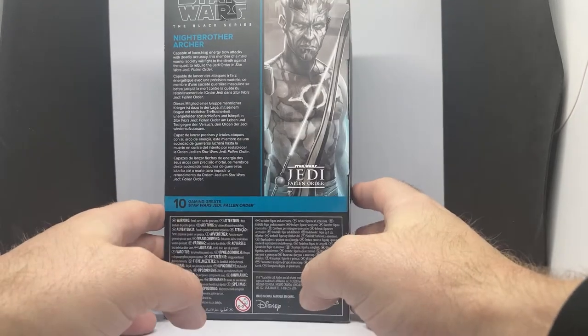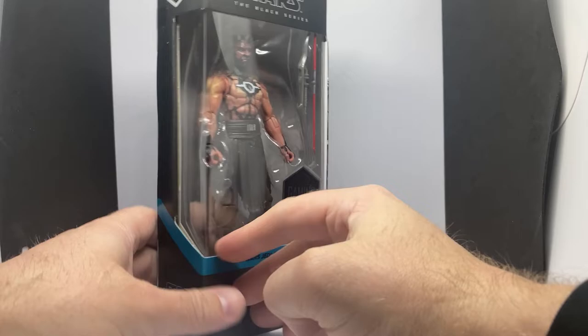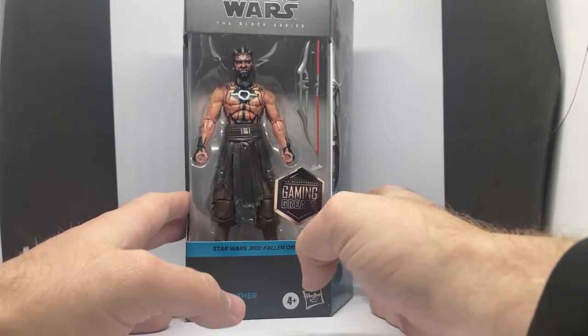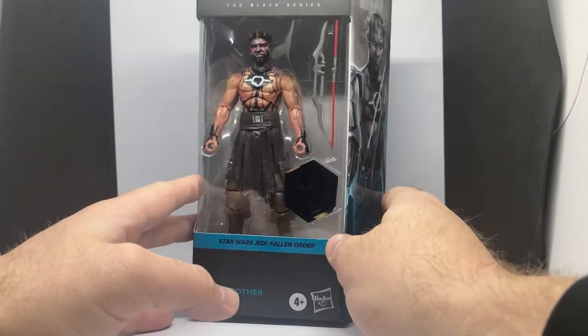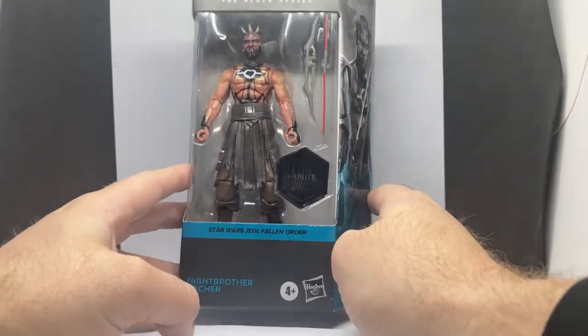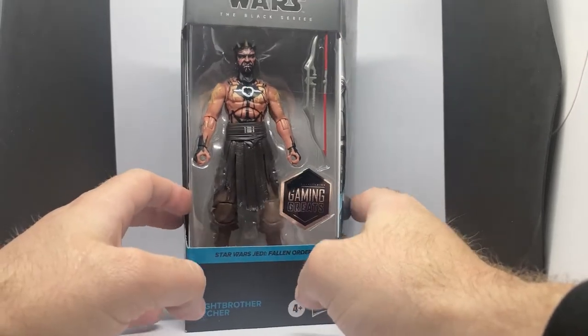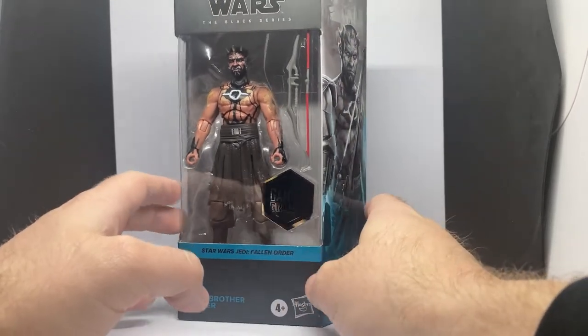Pretty much an expected release. I never doubted that they would take on some more of the Dathomirian Knight Brothers. I think it was a no-brainer given that they've got the Darth Maul sculpt from that comic pack, and they did use it really well with the Knight Brother Warrior from earlier this year — or late last year, I can't remember.